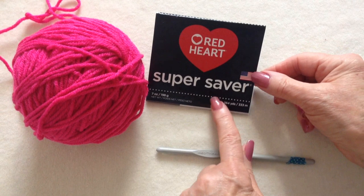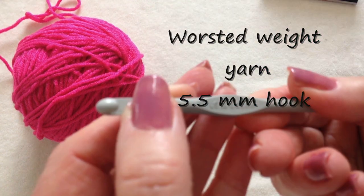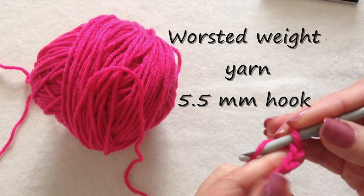To make these slippers, I'm going to work with Red Heart Super Savory Yarn and a 5.5mm crochet hook. And I'm going to start with a chain that is as long as the foot.